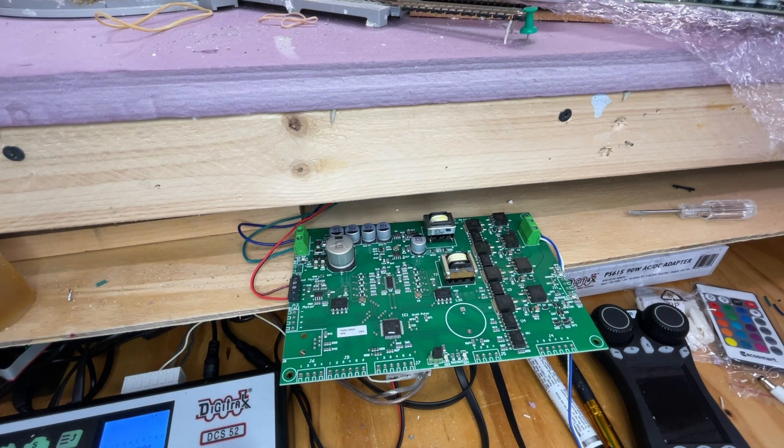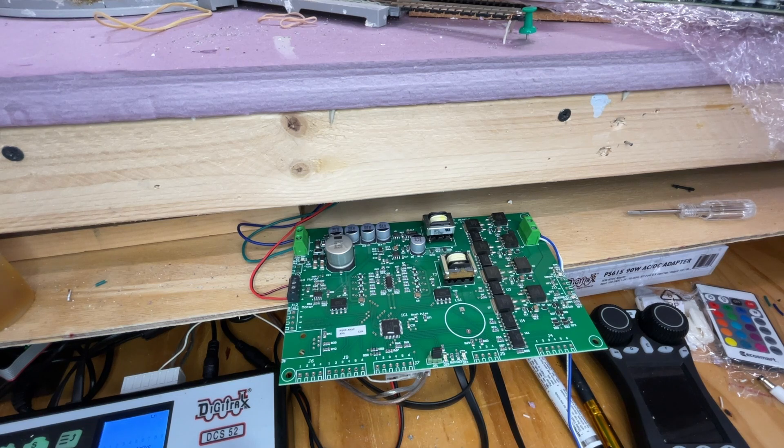There is a separate version, and if you didn't know this like I didn't, you're going to end up buying the wrong boards and have to replace them. A Tortoise motor underneath is a different type — it's not a snap relay. So you need to get the PSXX-AR SC version if you're running either Atlas or Kato snap coils. There may be other brands out there, so just check whether you have a slow motion continuous motor or a snap switch — it'll make a difference.